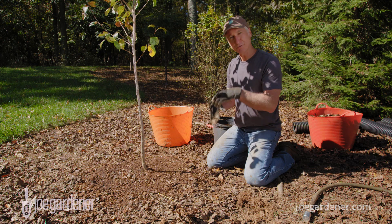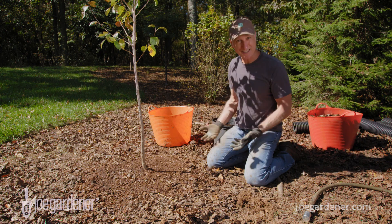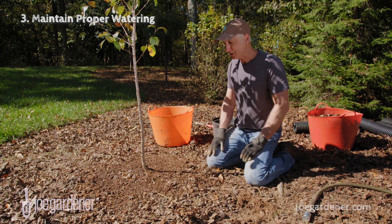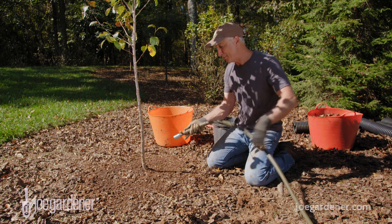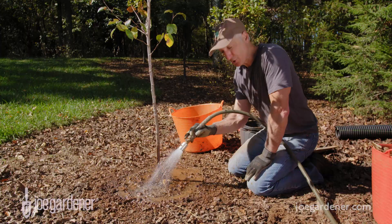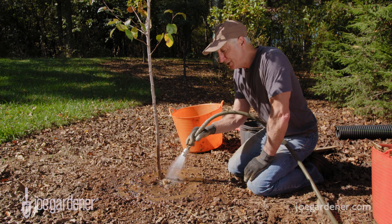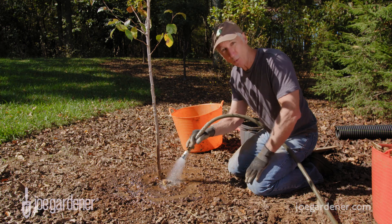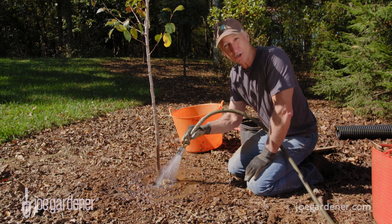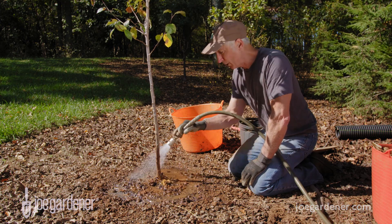Perhaps one of the most common reasons that plants die during the first few months up to a year after planting is the failure to provide the proper amount of water until the tree is established. That can take at least several months up to a year or maybe two. Right at the time of planting, make sure that root mass gets plenty of water — really soak the soil. You want plenty of water going down into the roots: the tree has just been through a stressful situation, and the roots need moisture to take up water and be in contact with all of the soil. The water helps knock out any air pockets that occurred when you started backfilling. This moist, saturated soil is very important right off the bat.